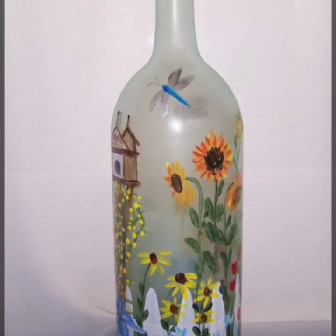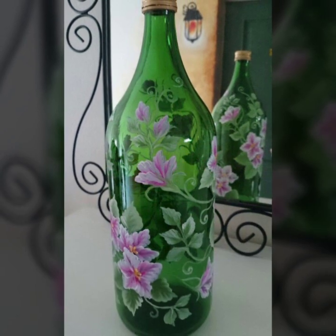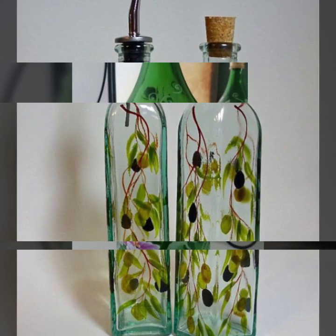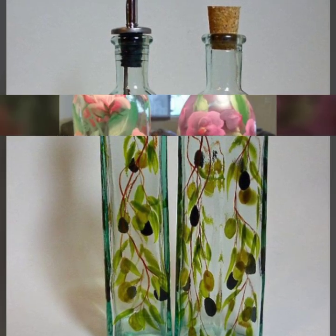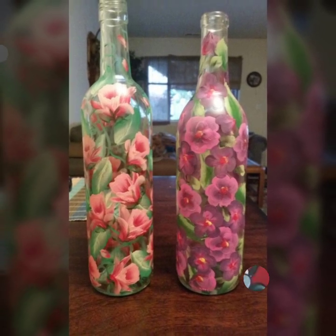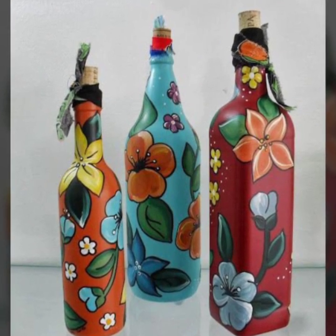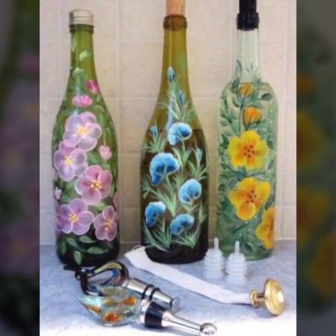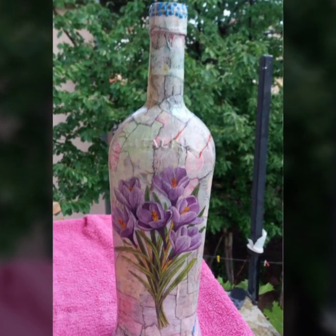Hello my dear viewers, welcome to my channel DIY Craft Videos. In this video today I am going to show you beautiful wine bottle decoration ideas in different styles and different ways. If you are a new viewer watching my video for the first time, please subscribe to my channel and press the bell icon to get the latest daily updates. In this video you will see almost 30 plus ideas of wine bottles.